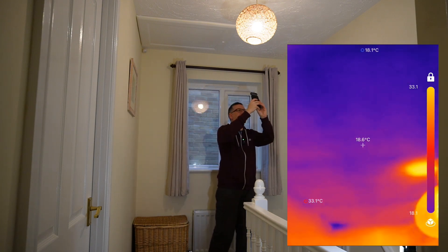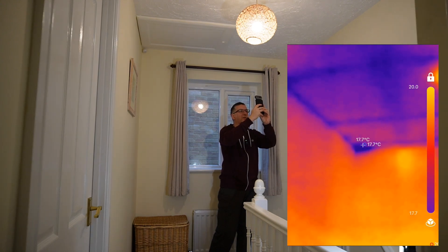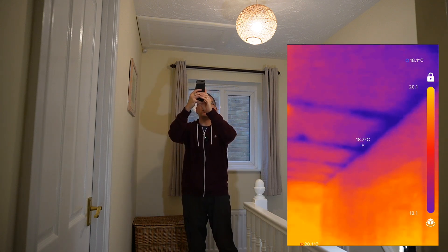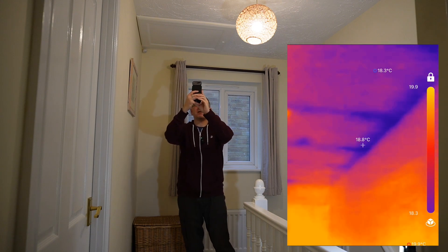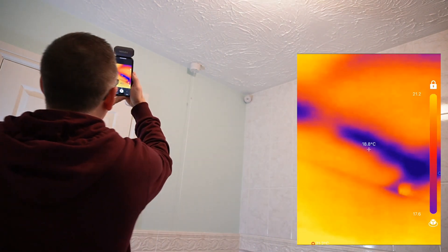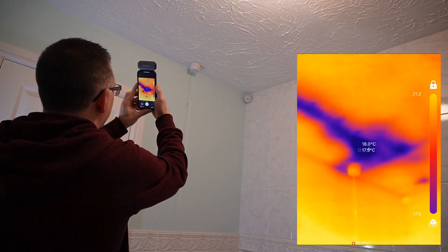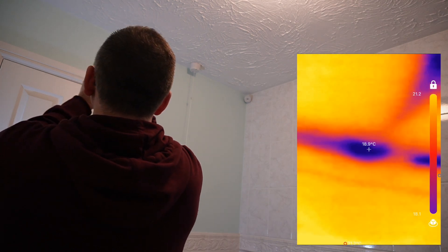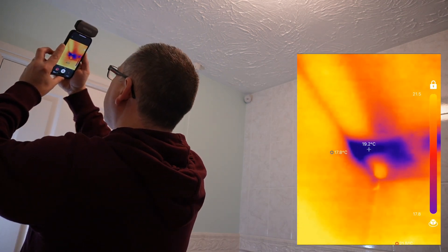There's a cold spot in that corner above the stairs, and along the edge of the wall looks like there might be some missing insulation, so that's certainly the first thing to have a look at. Now I'm in the bathroom — I know there's going to be an issue here because the tanks were actually partially just above this ceiling. Let's point the camera up there. You can see big blue cold spots where there's no insulation at all. I tried to pull some insulation over just to cover it up a bit, but there's clearly a big gap and it goes all the way across — loads to sort there.